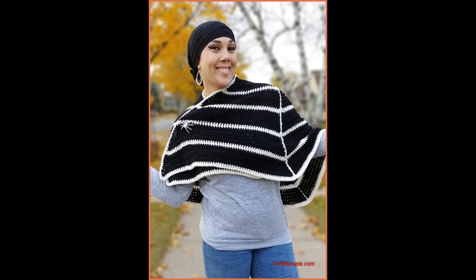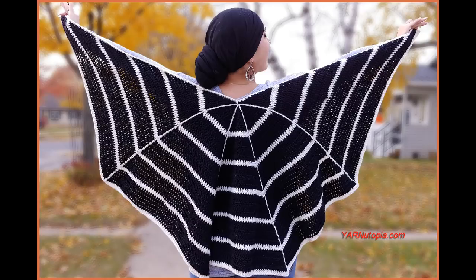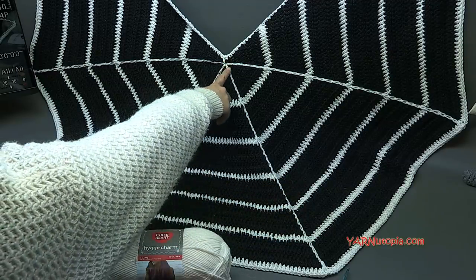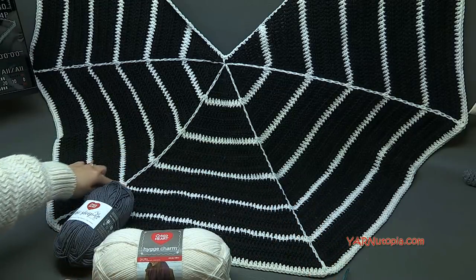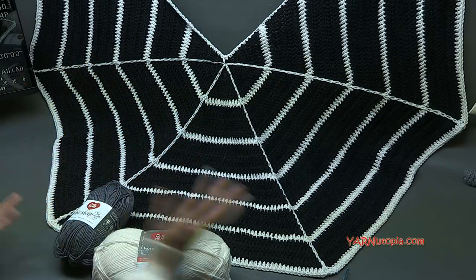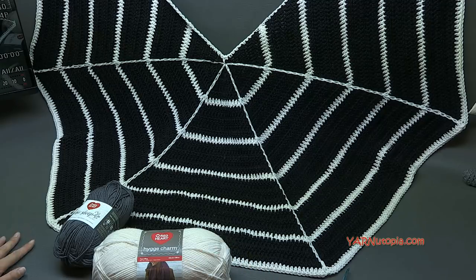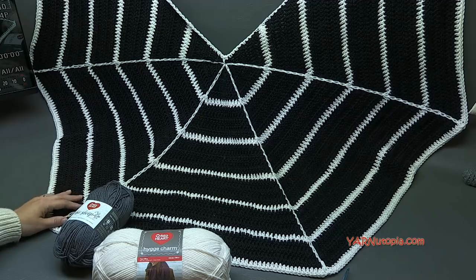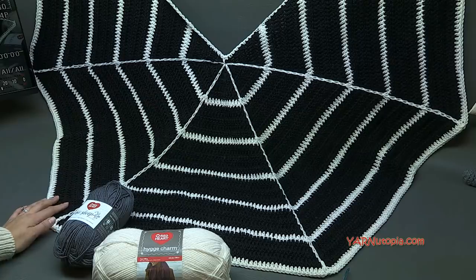Hi everyone, it's Nadia from Yarn Utopia. Today we are making this beautiful spiderweb wrap — this is so much fun to make and so super simple. We are using double crochets all throughout this whole pattern, and then we're going to do surface crochet to make lines, creating the spiderweb design.